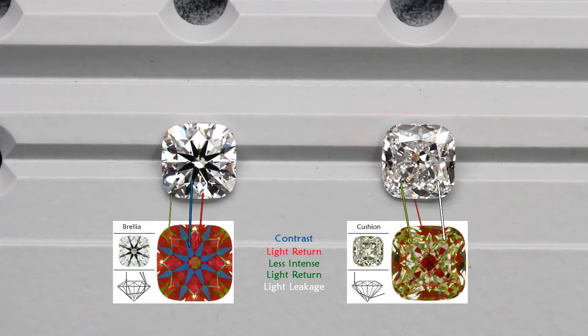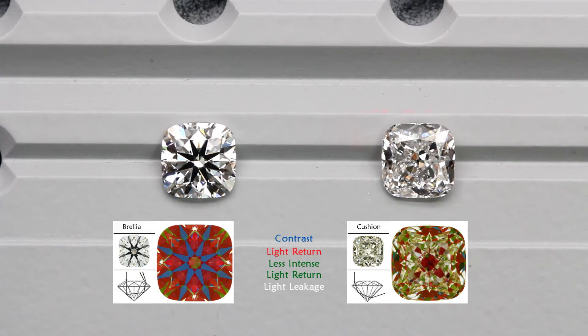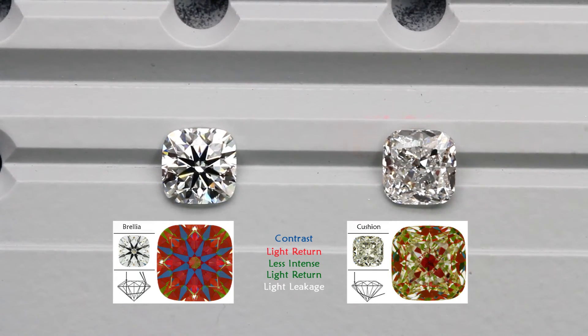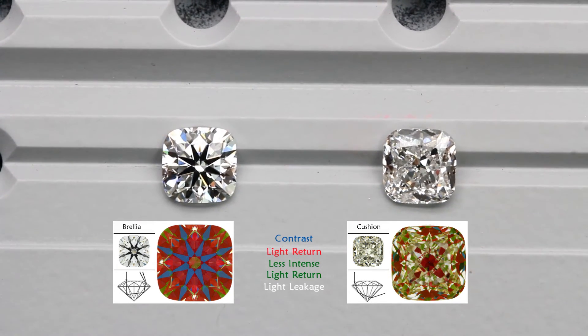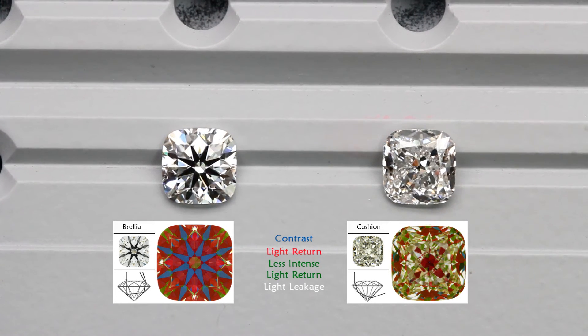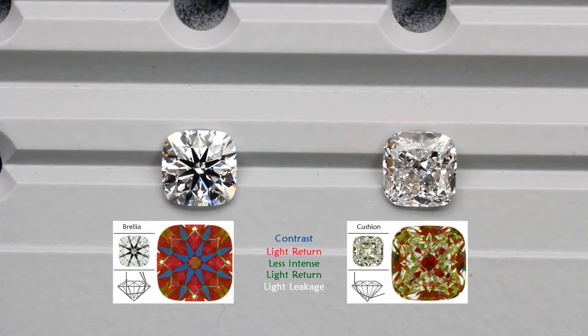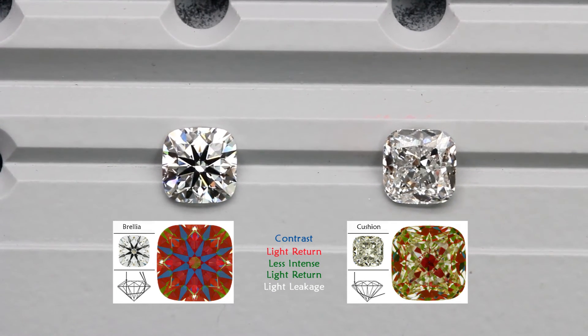Green areas represent weaker light return, and these areas will appear grayish on the diamond, making it look duller. Also, this diamond lacks contrast, or blue, which causes the diamond to look very fragmented without any distinct patterning. As a result, this diamond has very poor brilliance due to the lack of brightness and contrast.